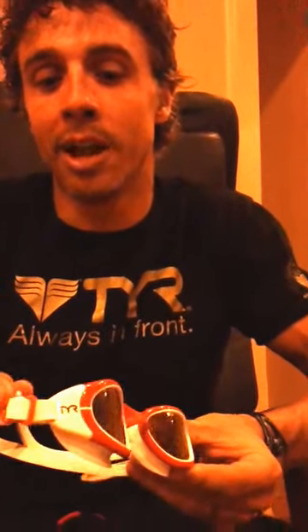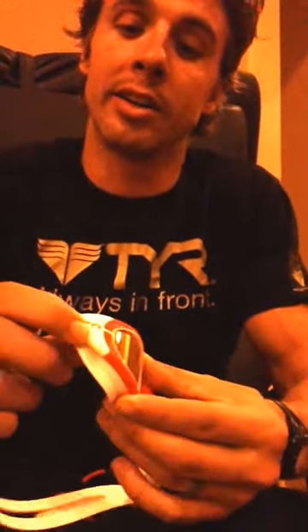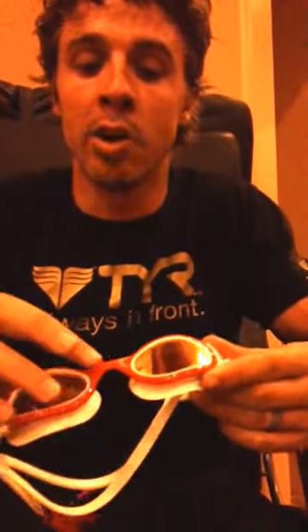One thing all the cool kids have now are the TYR Custom Goggles. Right here in my hands, I've got a custom pair of Special Ops Goggles. These are the exact goggles that I raced Iron Man New York City in. You can see you get to choose not only the color of the strap, but the color of the plastic ratcheting system on the side. Every piece on this goggle — the gaskets, the nose piece — every piece can be totally customized.